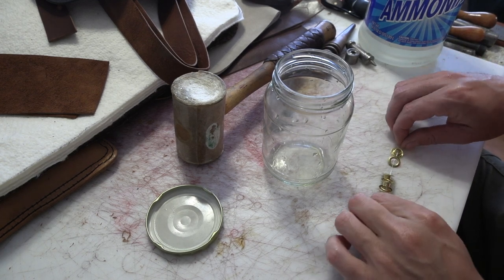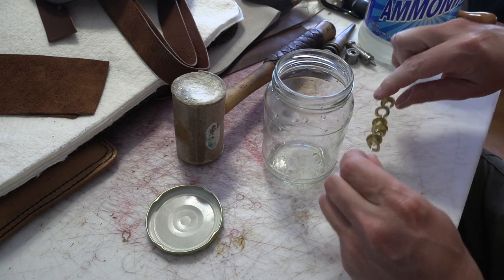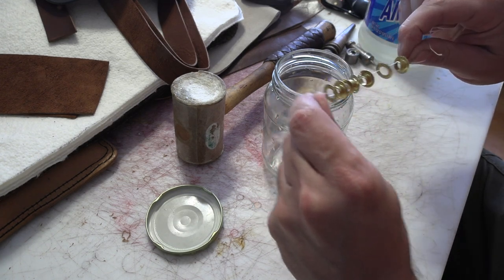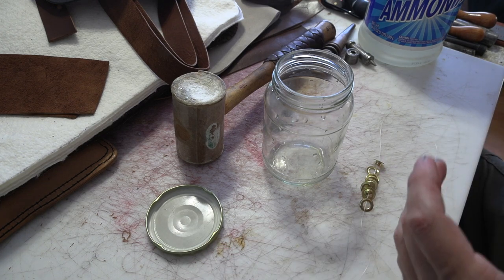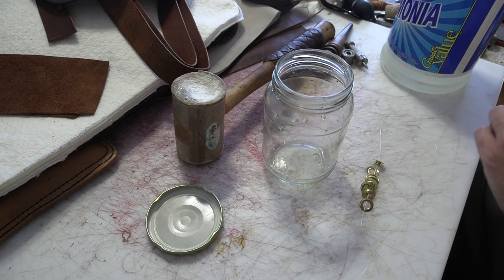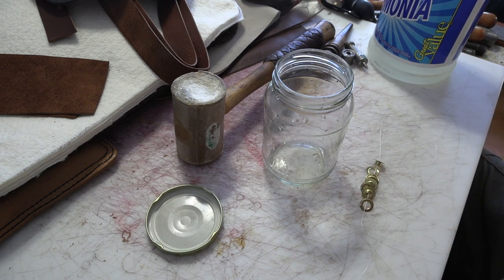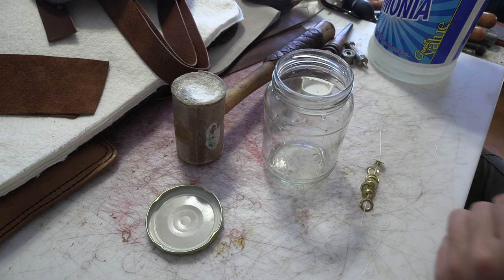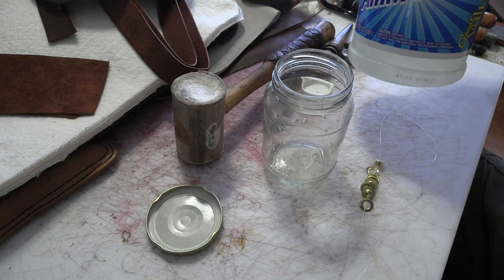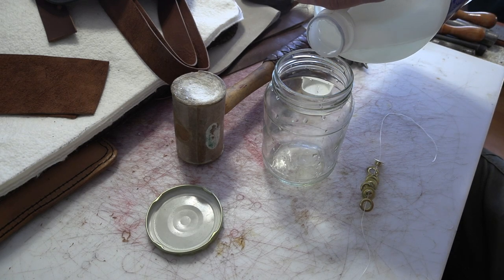I have a project I'm working on that I need some grommets for — only four of them — but I don't want them to be the bright brass I already have. You can buy antique brass grommets, but I don't want to drive an hour to a store to get just four, or buy a whole bag and only use four, when I could just do an old trick I learned years ago using ammonia that you can get basically anywhere. You can antique your own brass.